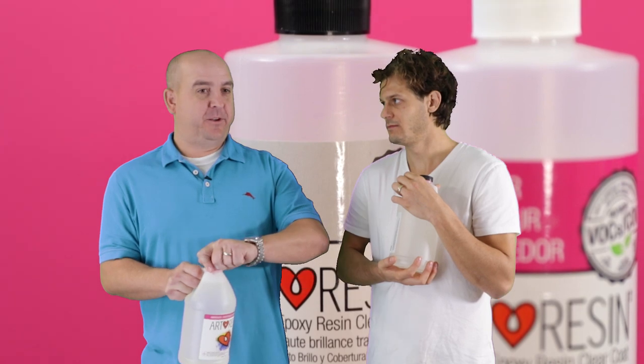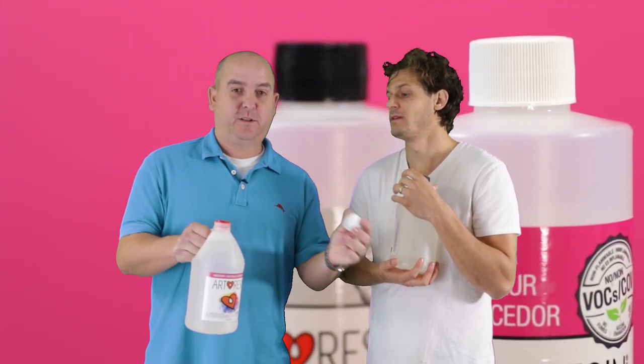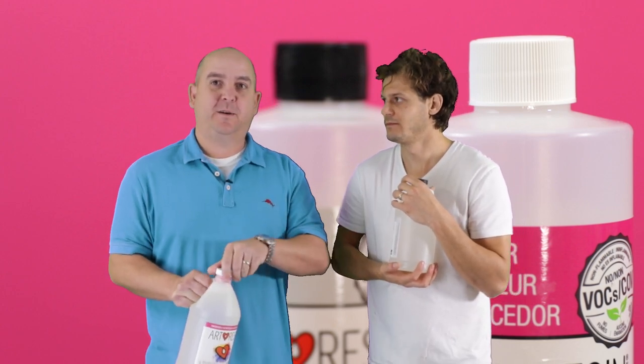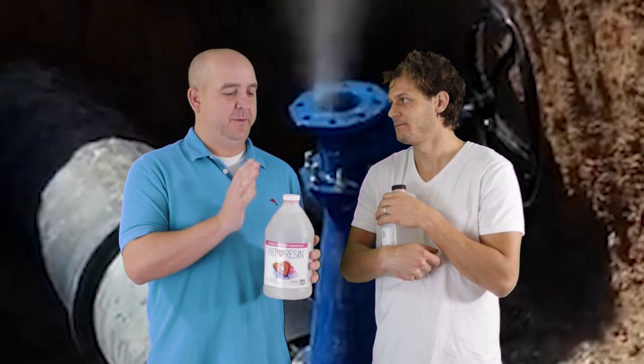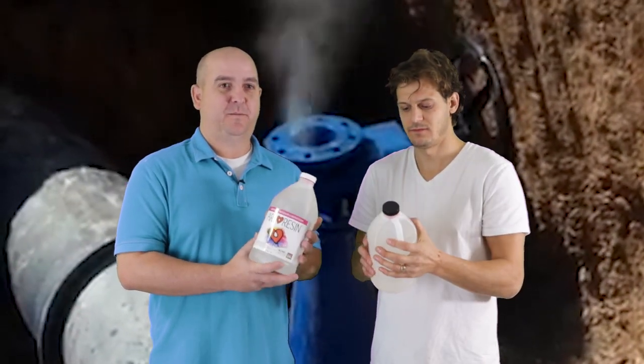So my tip is, after you're done pouring it, just put the cap back on. Keep that oxygen out of your hardener and it'll keep it nice and clear. Just put the cap back on in a timely manner. Protect your hardener by keeping the air out and you'll have a nice clean product.